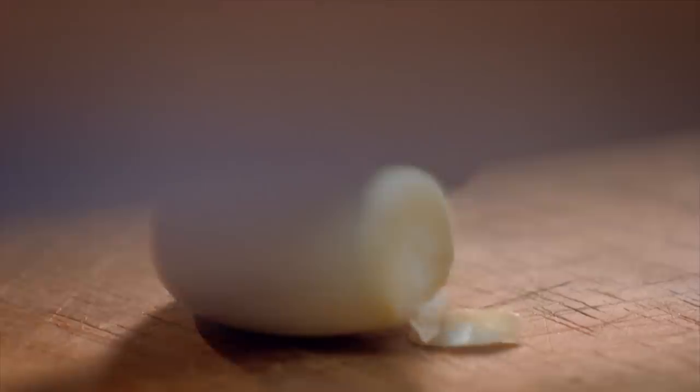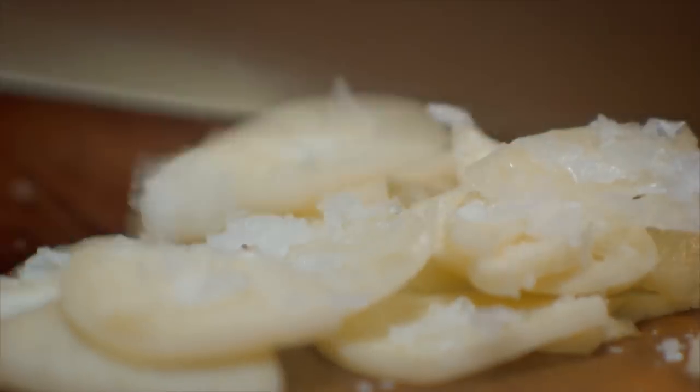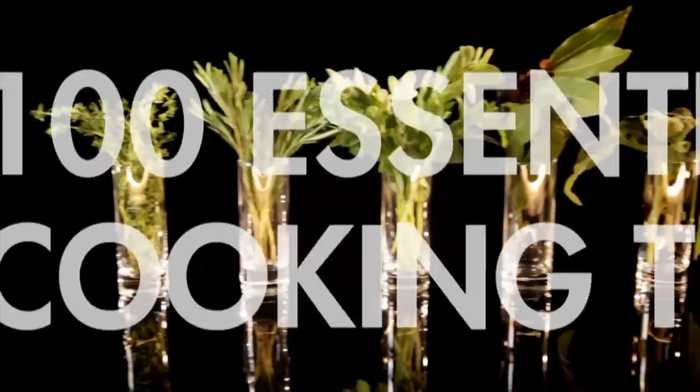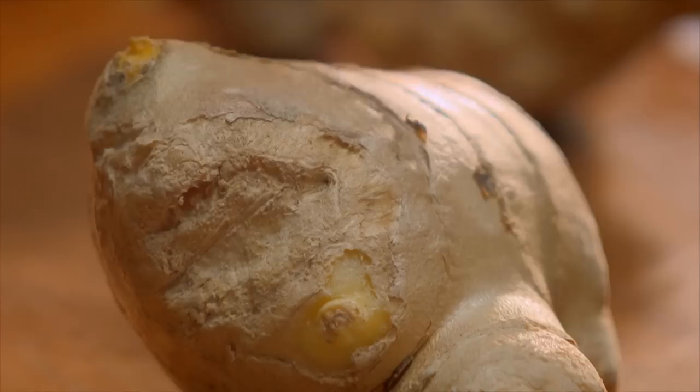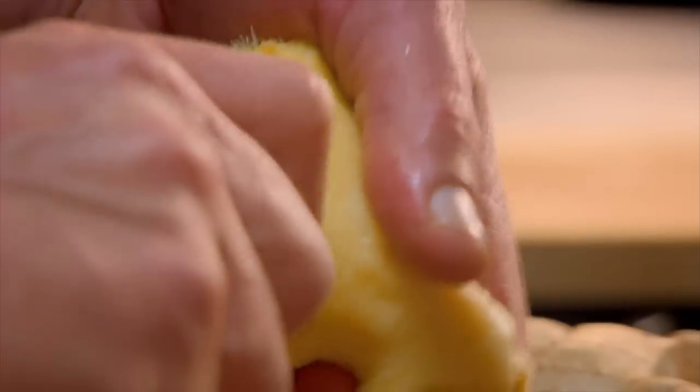Garlic is a key ingredient in so many spicy dishes. My tip for finely chopping and mincing is to add a pinch of salt for abrasion, which helps break the fibers of the garlic down for a much better result. For getting the most out of root ginger, simply remove the skin using a teaspoon — it's easier than using a knife, and you can get around the tricky bits. Or just keep the skin on and give it a good wash.